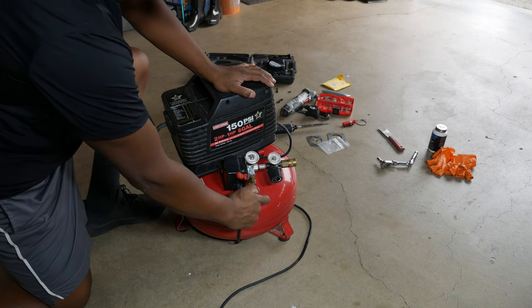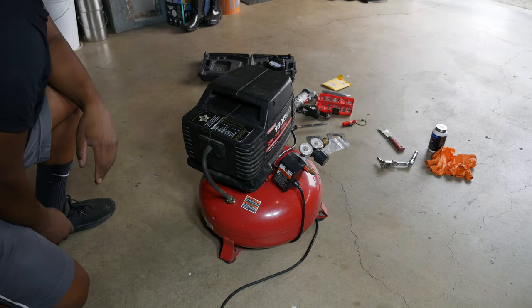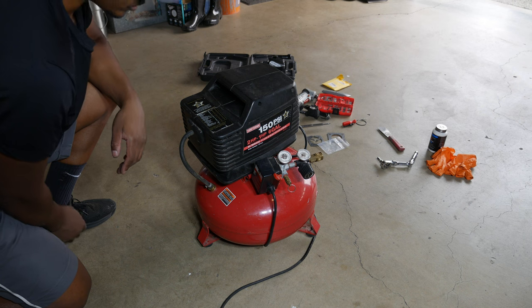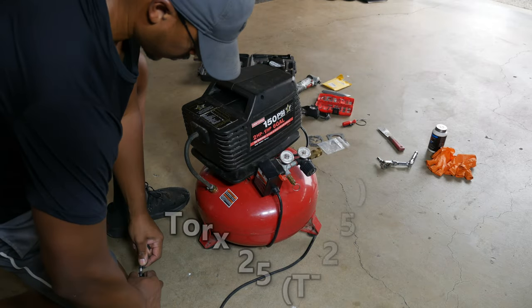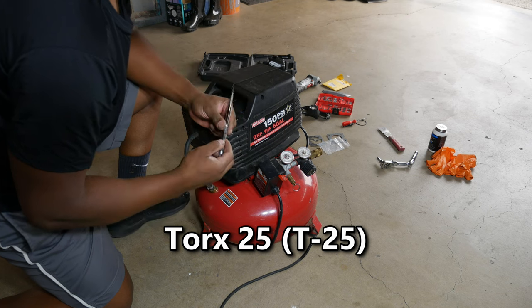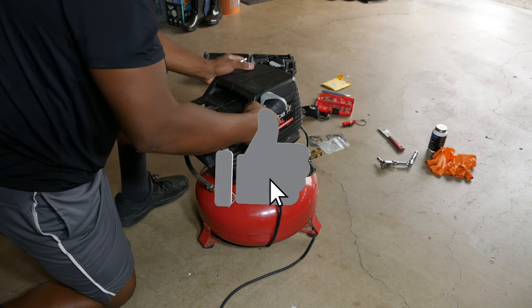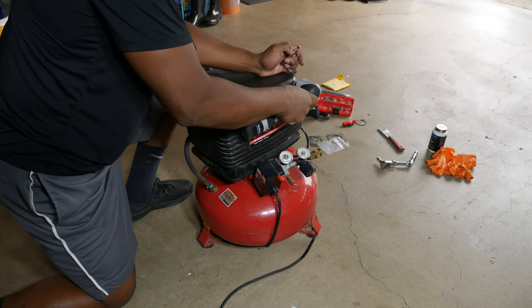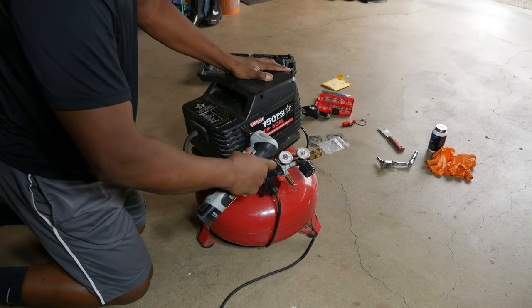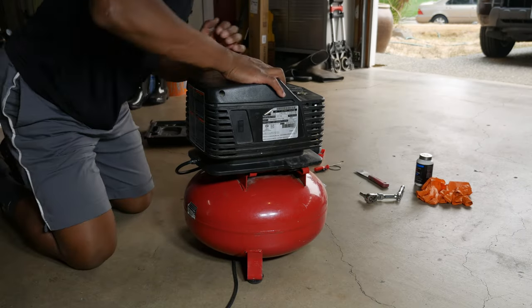Before continuing with the reassembly, I'm going to fully let all the air out of the compressor. Next, I'll install the three Torx 25 screws around the top of the cover, then slide the housing back onto the tank and install a screw with the number three Phillips on either side of the housing.